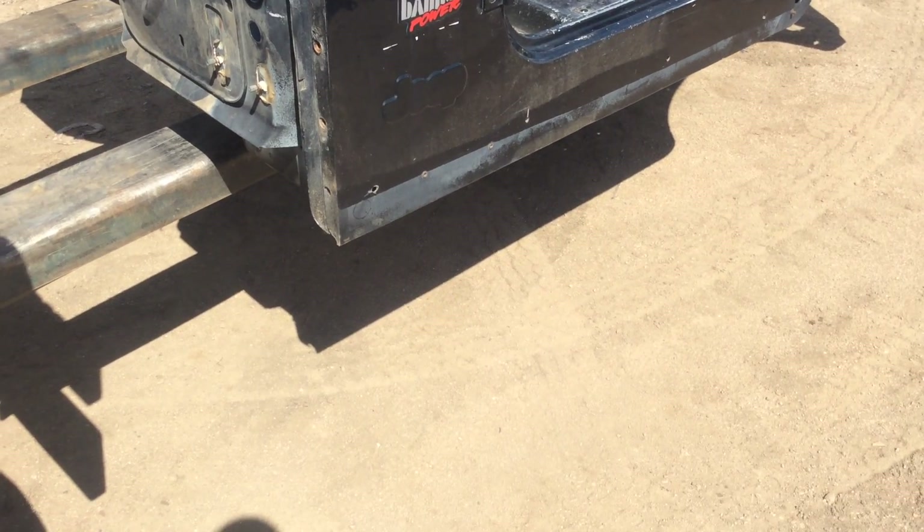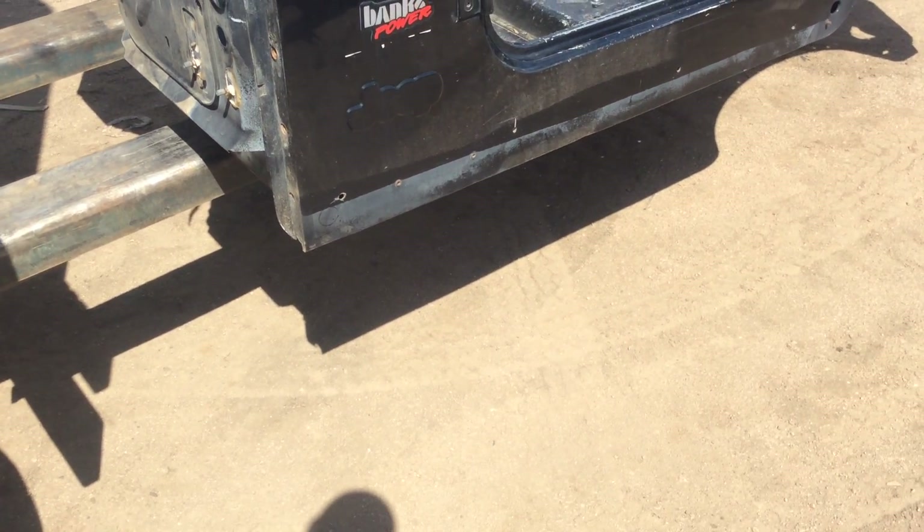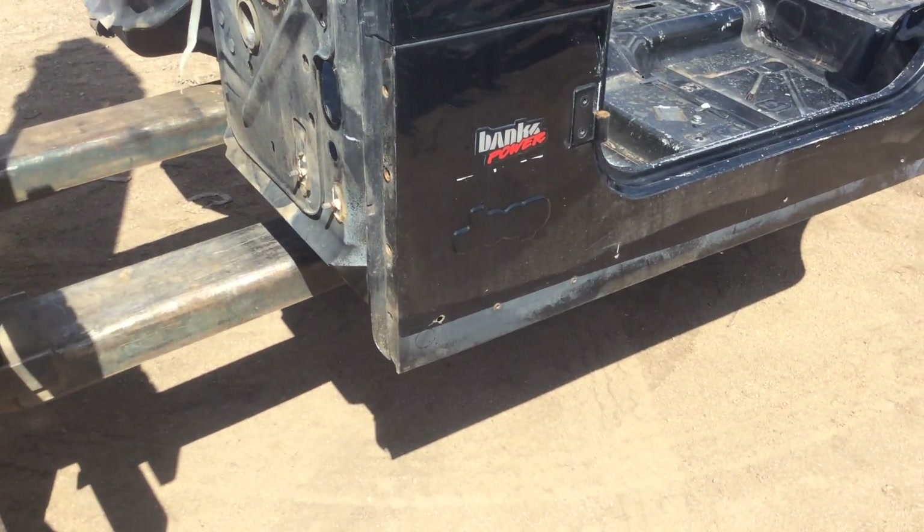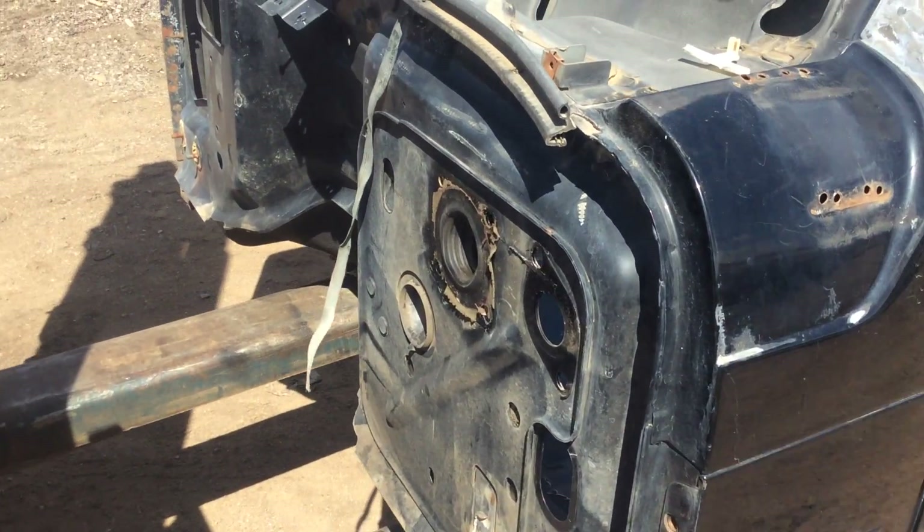I'm going to say this is a Grade C because it's got some aftermarket stuff on it, a couple extra holes that didn't come stock, and a couple dings and dents. You're going to see it as if you were here in person - that's why I do these videos.